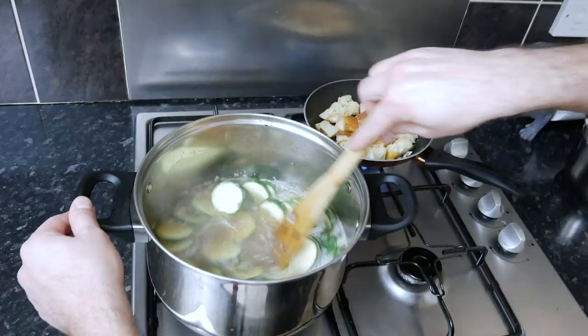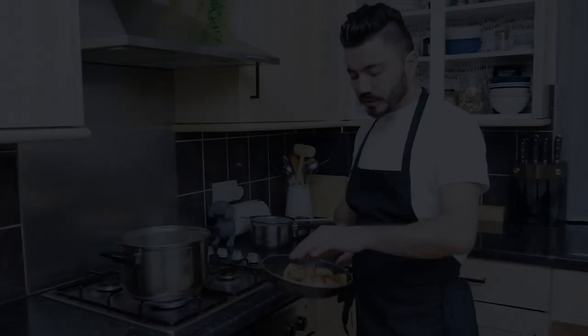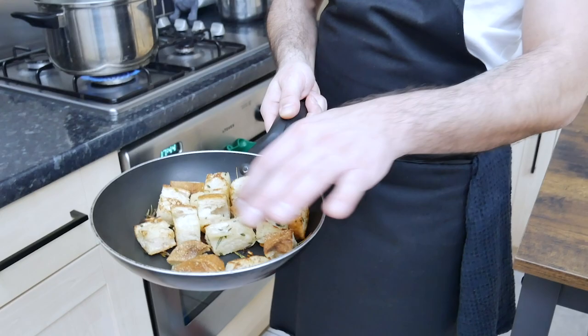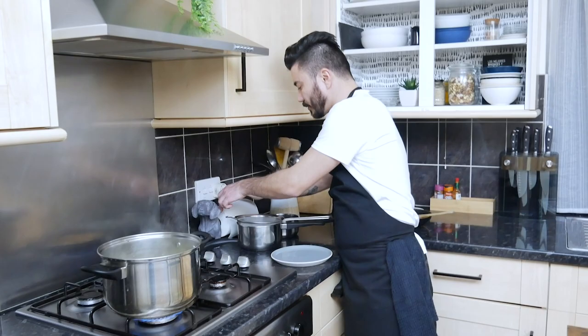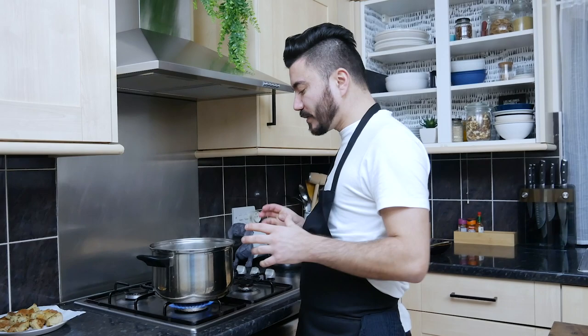From when it starts to boil, we just boil for 10 minutes and they're ready to be blended. Our croutons are ready — I'm just gonna remove them onto a plate with some kitchen paper to soak up the leftover oil and leave them to rest. We've reduced the soup a bit and now I'm gonna turn off the gas and blend it to get that creamy liquid everybody's waiting for.